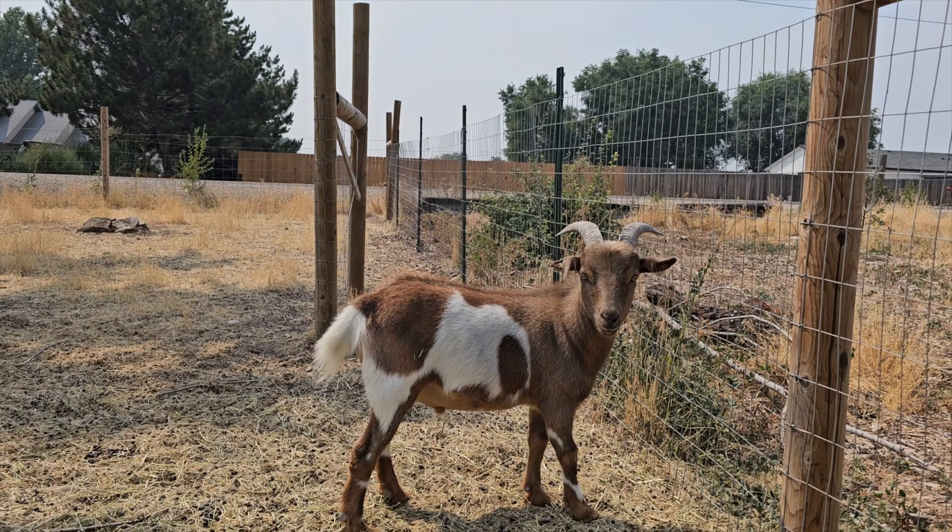We have made it to the Hanson family homestead, which is my sister's little hobby farm. We've got sheep, goats, chickens — about everything here that attracts flies — so couldn't think of a better place to test these fly traps.